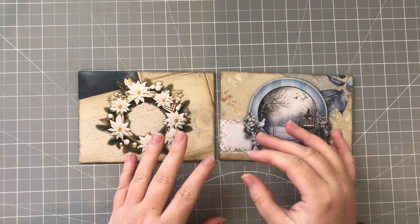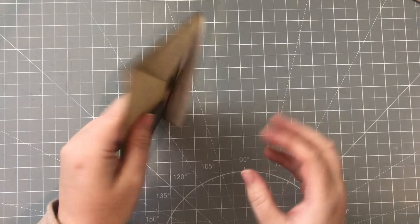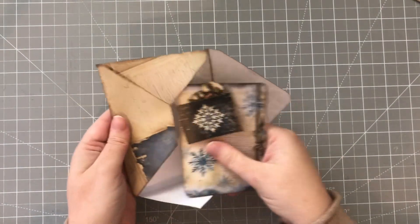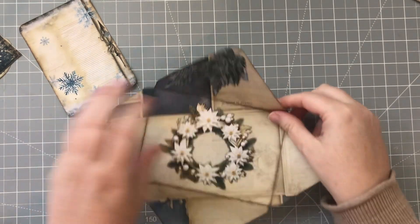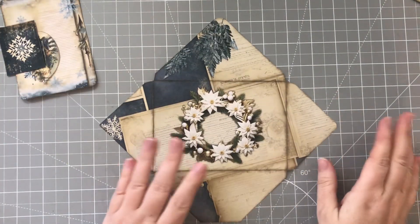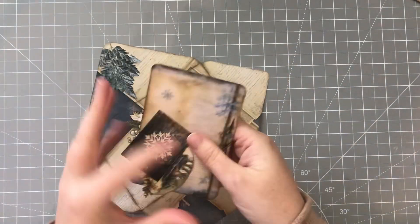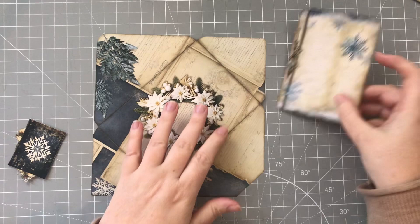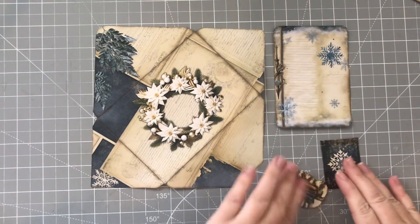We'll start easy and quick and just do this envelope to show you how to put it together and what it's about. The envelope is on the page like this at a diagonal, and there are some ephemera bits on the page as well.